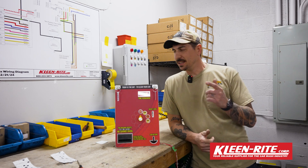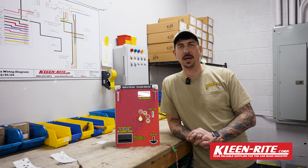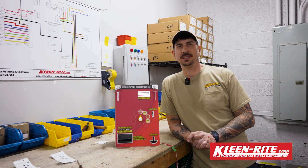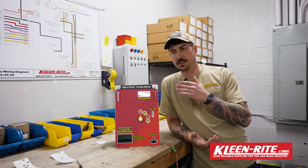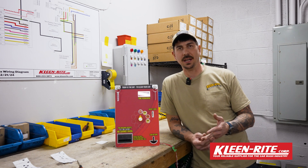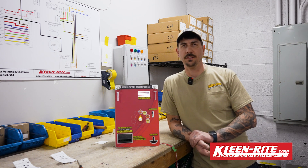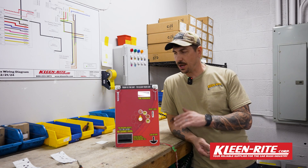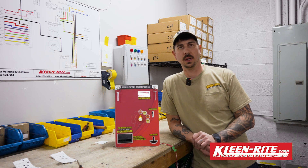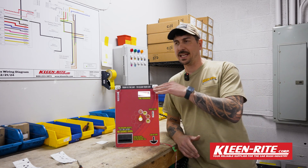Alright everybody, we're back in the shop. Got a brand new faceplate here — just want to go through the Talos bill acceptor with everybody. We've had a couple calls, a couple questions. They're really reliable, extremely easy to work with, so just want to go ahead and run through the steps of how to program it to accept ones, fives, tens, and twenties, and how you want it to be programmed to interface with the Dixmore timer, as well as go over some of the light sequences for troubleshooting in case you end up with some type of issue. Right now we just have the faceplate powered up.